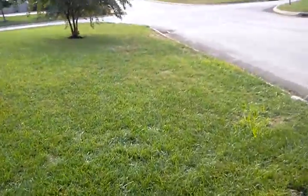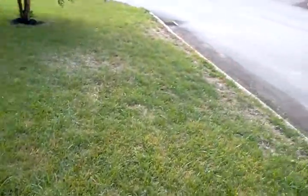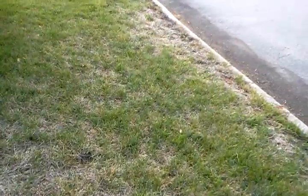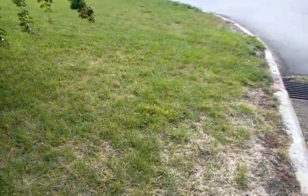The lawn's under irrigation, or either that or it rained a lot last night, because there's a lot of available soil moisture here right now. In my soil analysis, I pulled a number of cores just to do my analysis.